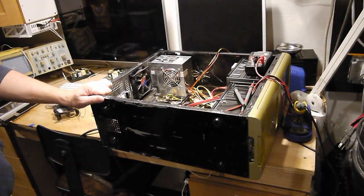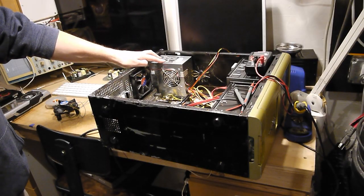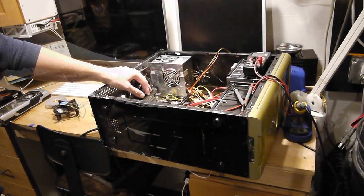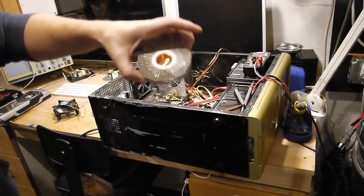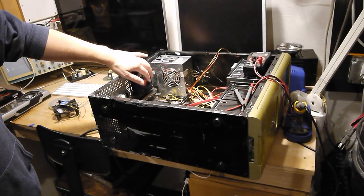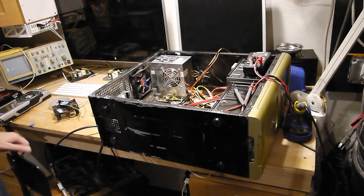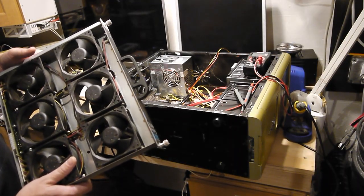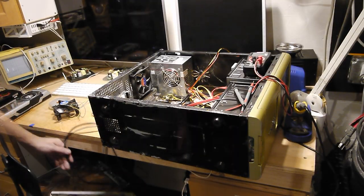I've got some adapters coming. This is supposedly a dual-rail power supply. I've toned it out with my multimeter and all the 12-volt supply is connected together. The thermal paste on the processor was really dry, and the heat sink and fans are getting dirty. When I got it turned on, I found out this fan was really not acting too nicely — the bearings are going. So I've got this Catalyst 4500 series fan pack and I'm going to steal one of the fans out of it, because these are really nice fans.